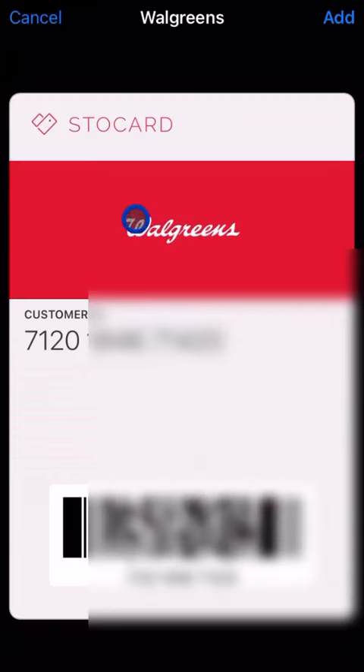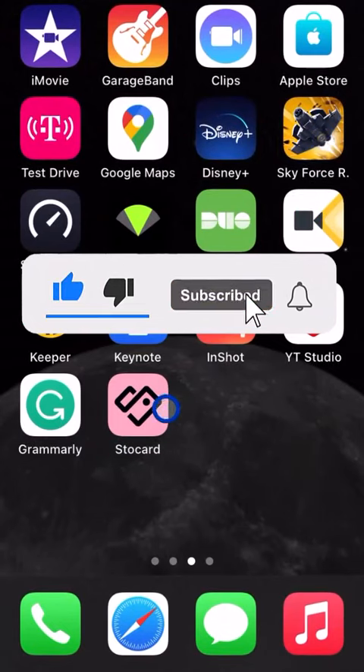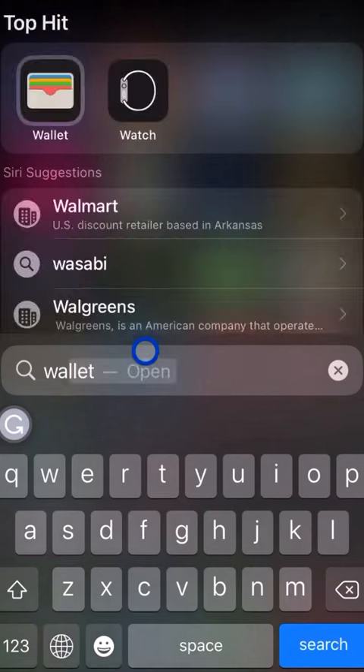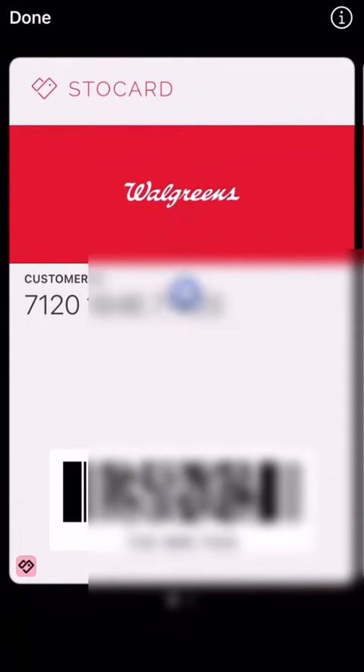Tapping 'Add to Apple Wallet' will show the Walgreens logo along with 'Stocard,' the customer ID number, and the barcode. Just hit Add, and now instead of needing to open the Stocard app, you can go directly to your Apple Wallet and the Walgreens card will be ready to use right there.